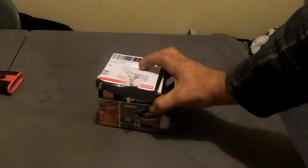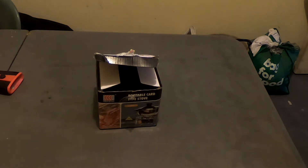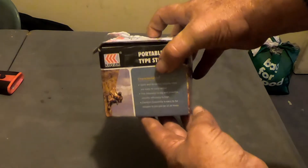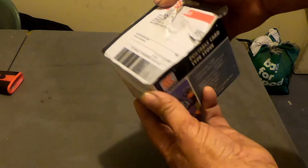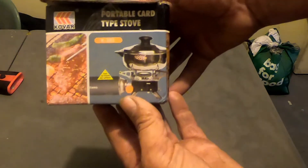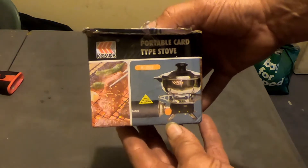Morning everybody. Today we're looking at a new camping stove that I bought, which is gonna be great for on the motorbike — won't take up much room. This is the box that it came in. I got this off eBay and it costs between 20 and 30 Australian dollars.